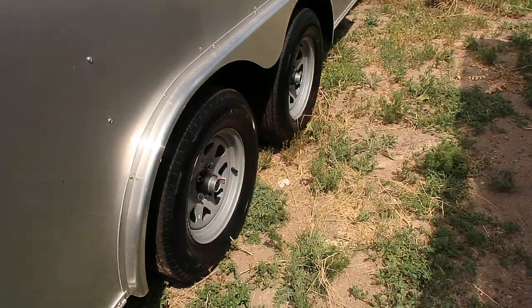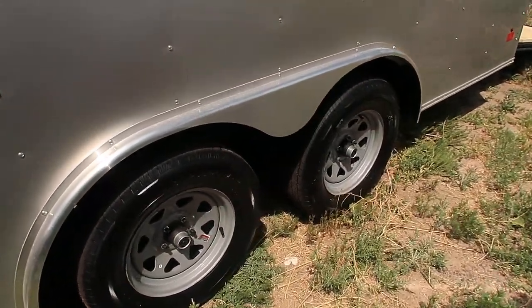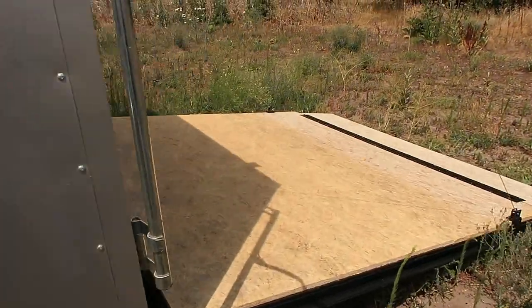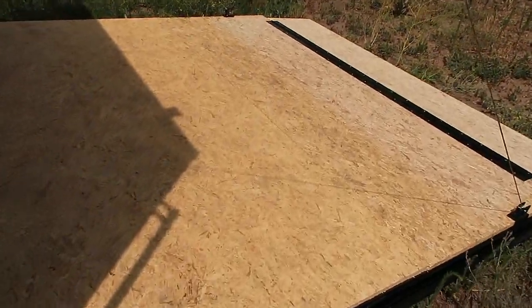You've got two 3,500-pound axles with brakes on all four wheels. Polished aluminum fender. And then we'll come around to the back so you guys can see some other goodies that this has.